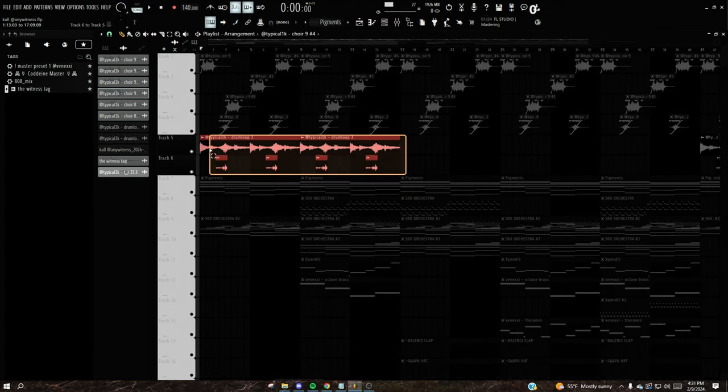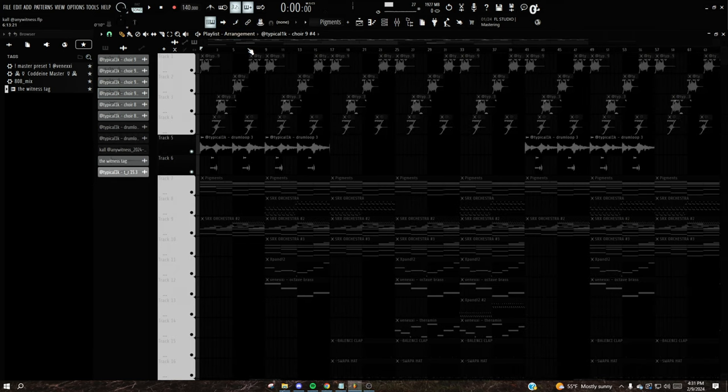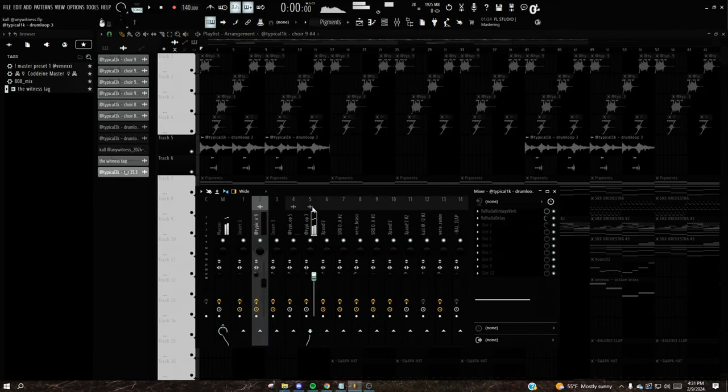From there I added the drums — they're from my Typical 1K Kit. They're nothing crazy, just a lot of reverb and delay on them.